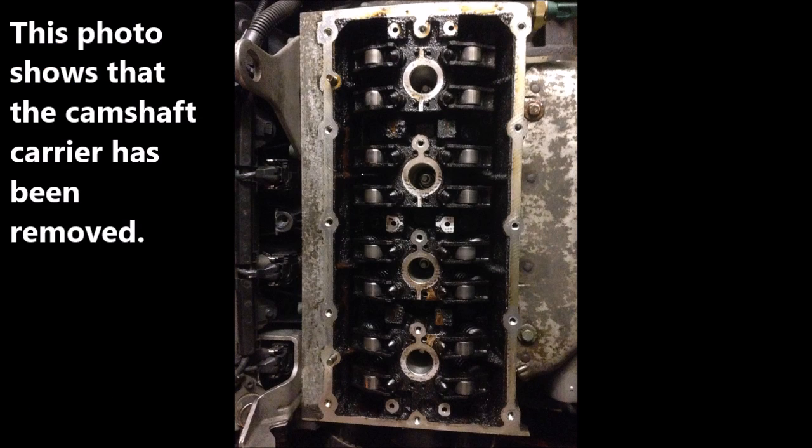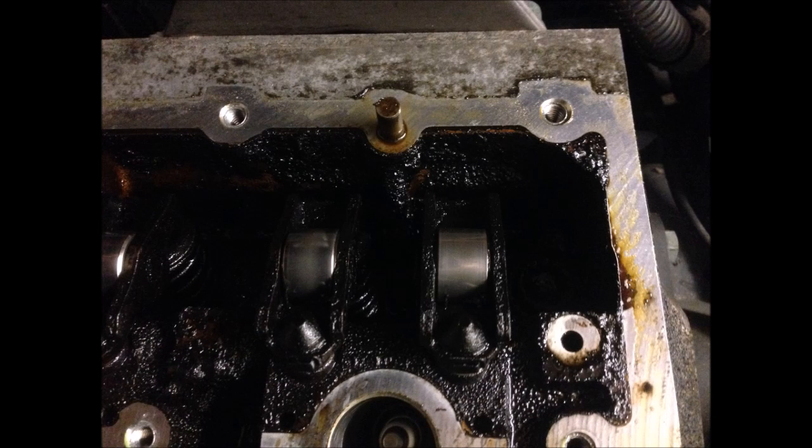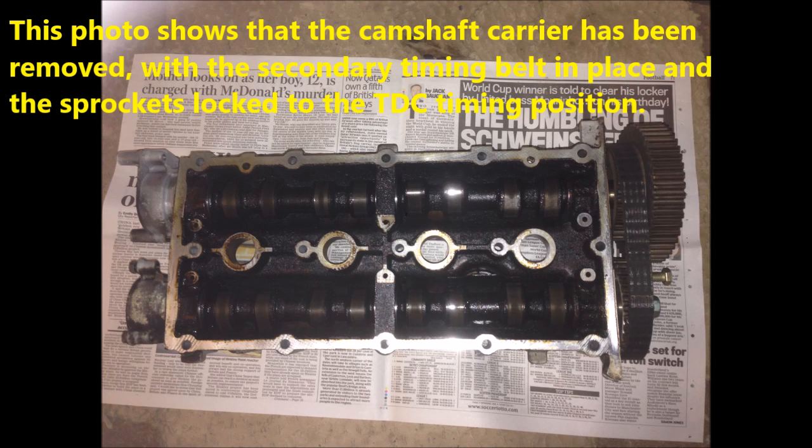This photo shows that the camshaft carrier has been removed. The camshaft carrier is positioned on two dowels on the cylinder head, as shown in this picture and the next picture. The spark plugs are still in the cylinder head to prevent dirt from getting into the cylinders. You can see all 16 rockers after the camshaft carrier is removed. This photo shows the camshaft carrier has been removed, with the secondary timing belt in place and the sprockets locked to the TDC timing position.